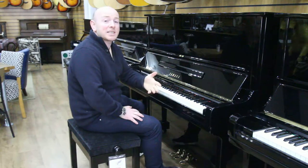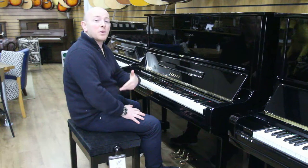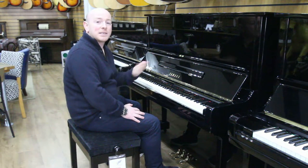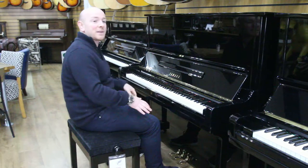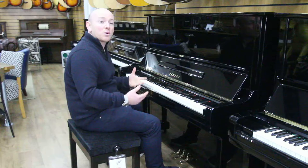We keep about 50 or 60 Yamaha upright pianos in our stock at all times, so you're welcome to come down and try them out side by side. Play them all, see the differences, hear the differences, and you certainly feel the differences when you're playing them as well. All very good pianos, but they've all got their own characteristics.